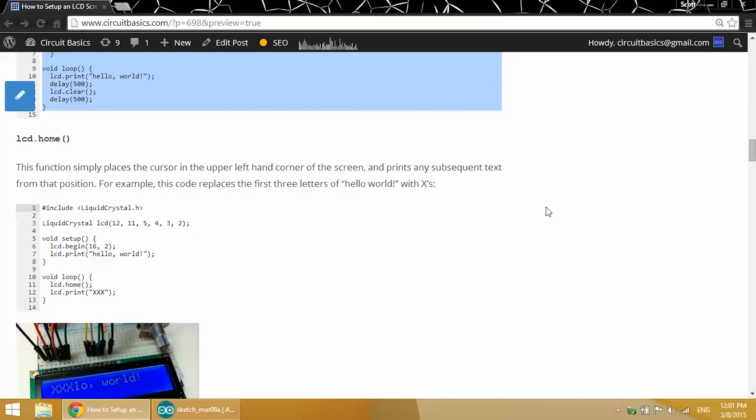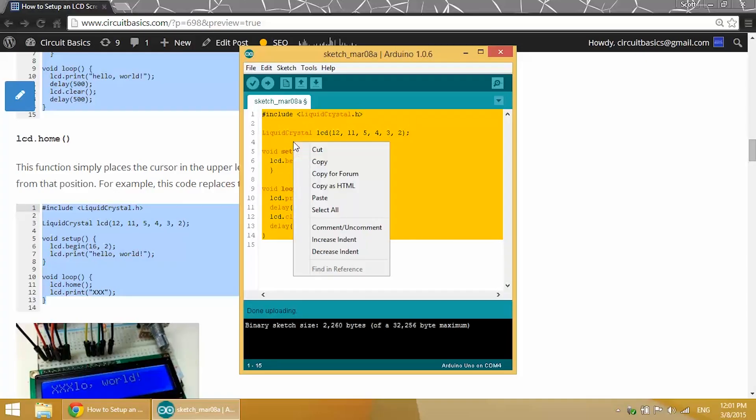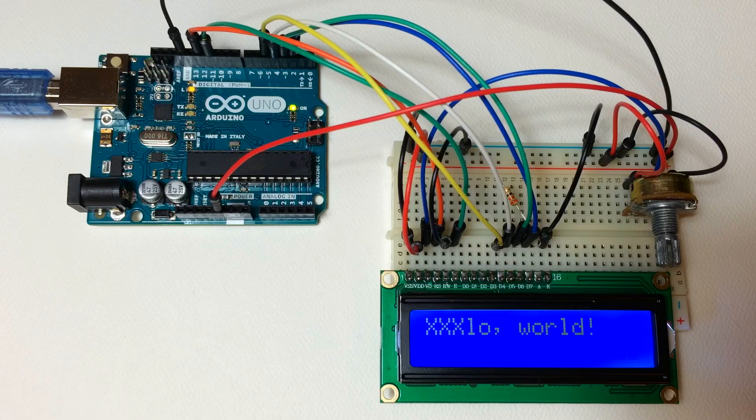To demonstrate this, let's replace the first three letters of our hello world text with x's. Here we have our LCD home function, which places the cursor at the upper left hand corner of the screen and overwrites any text that was previously printed to it. We have LCD.print hello world in the void setup section, then another LCD.print in the loop section overwrites the setup text. Now you can see that the first three letters of hello world are replaced with x's.